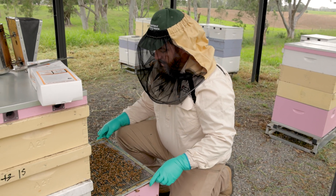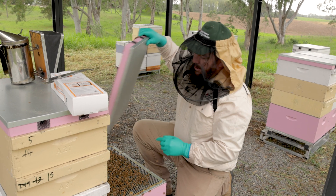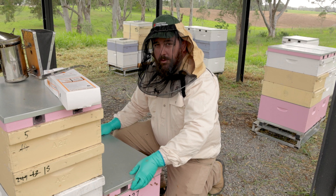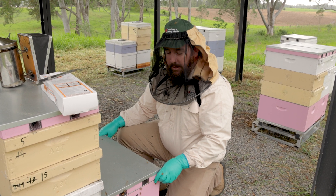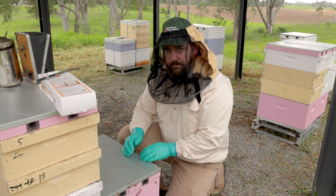The treatment period for Apistan is six to eight weeks. Ensure that you're keeping really good records of your deployment date so you can work out that six to eight week period when you'll come back and remove the Corasides appropriately.